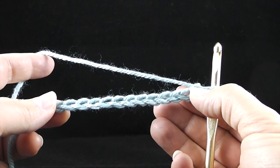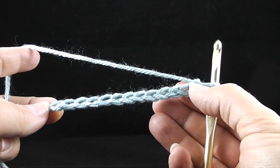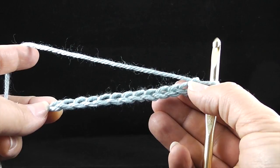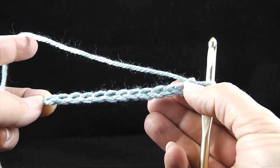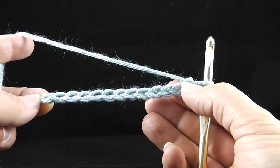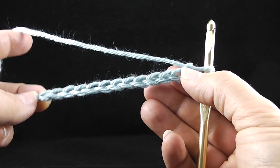I am starting with a row of chains and a slipknot. If you don't know how to do that yet, please go back to my other videos that are either on this BonnieBayCrochet YouTube channel or, if you're watching this from my website, it should be just above — the two videos above where this one appears.